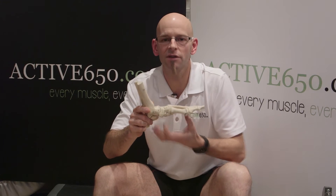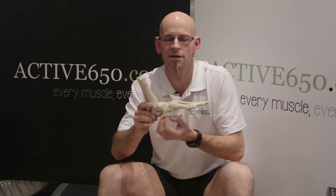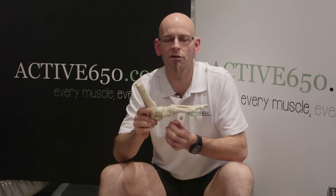As you walk, your arch is a shock absorbing mechanism that stretches. So as your foot lands and you run or walk, the plantar fascia gets stretched and can get tiny little tears and little micro-injuries.